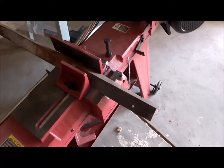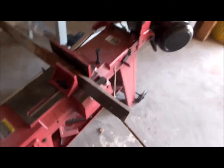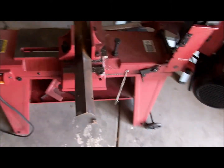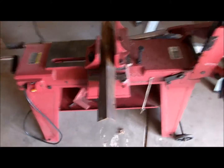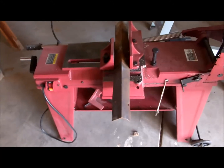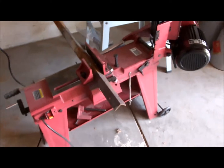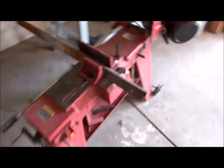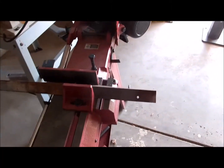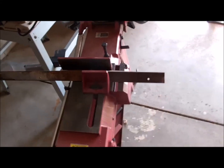I had this old piece of angle iron sitting out there waiting to get used for something someday. I said, hey, this would be a perfect use for that — we'll use it as our sacrificial anode. We'll throw it away piece by piece as it gets eaten up and accepts all that rust off the other parts. I've got it in the band saw and I'm going to cut it to about the right length.